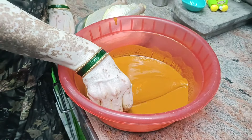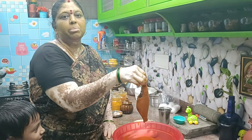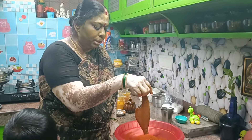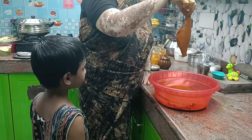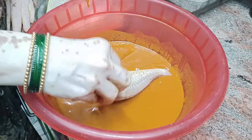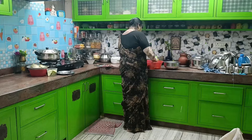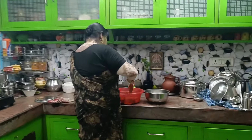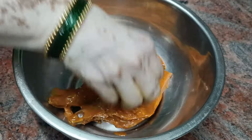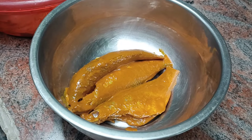Now we will see here — once we have to make it, let's make it. I have a masala already. Yes, I have a masala. Now we have to cook. This is the masala — it has a good taste.